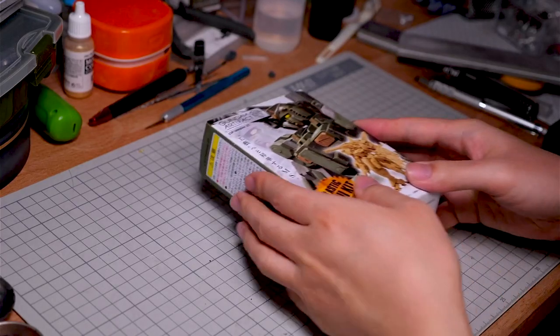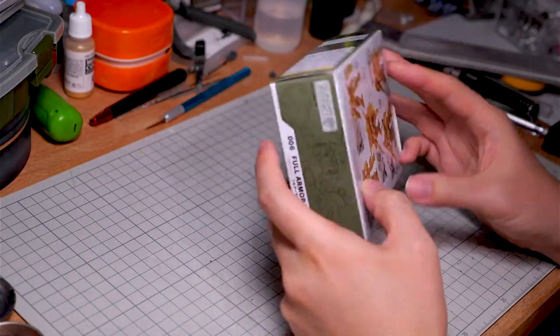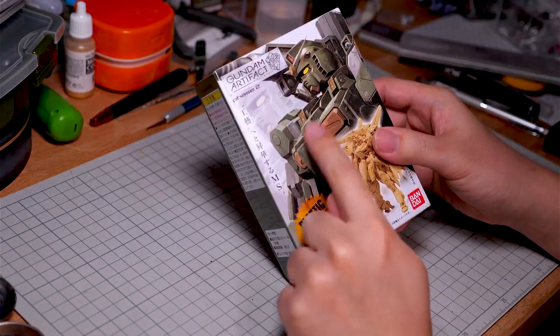I've had some of these artifact kits lying around for a while now, and I've just never really had the courage to actually finish one. But since I'm having more of you guys watching these videos now, I gotta kick the content up a notch. So here it is — the full armor Gundam from the second artifact drop.